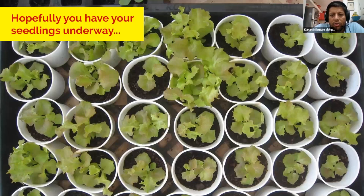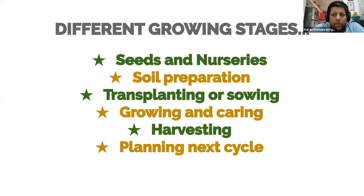Hopefully you'll soon have good seedlings like those on the screen. Last time we outlined the different stages of growing. We started with seeds and nurseries. In this session we talk about soil preparation. We plan a total of five sessions, roughly every Thursday. Next will cover transplanting or sowing, then growing and caring, harvesting, and finally planning your next growing cycle for the change in seasons.